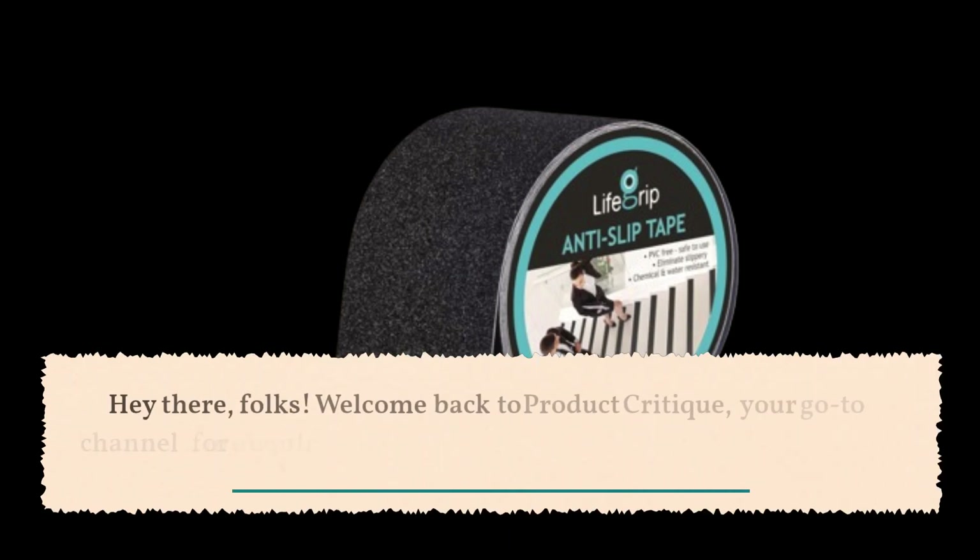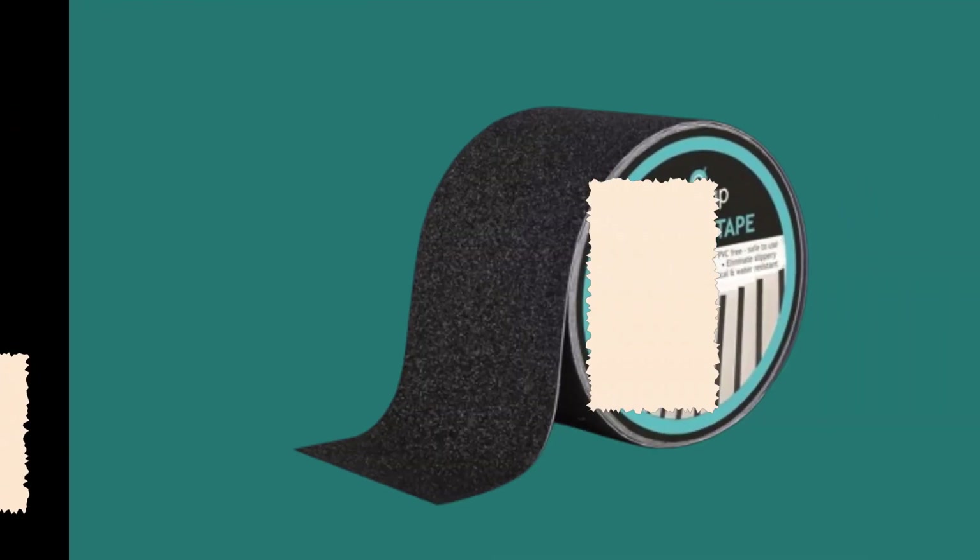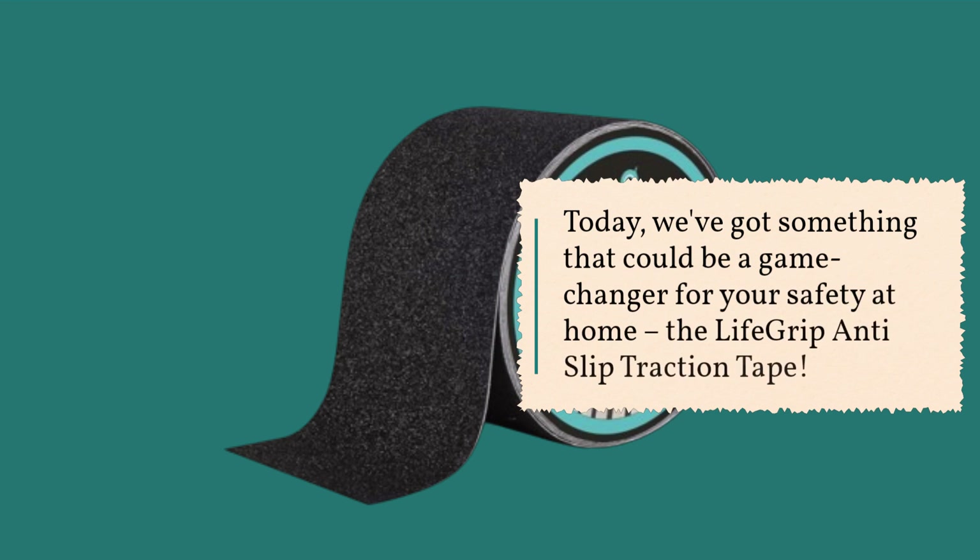Hey there, folks! Welcome back to Product Critique, your go-to channel for in-depth reviews of the best products on the market. Today, we've got something that could be a game-changer for your safety at home: the LifeGrip Anti-Slip Traction Tape.